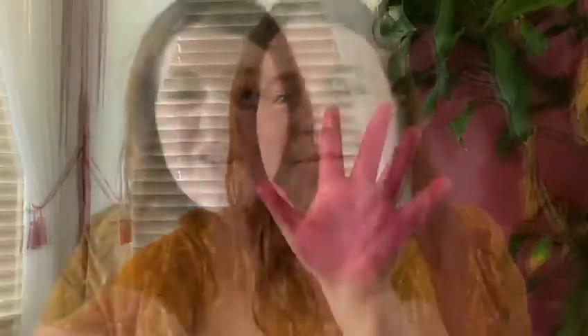Are you guys ready? Look, friends, I have some paint on my hands and I'm going to press my hand down on the paper. It's going to look like a bunch of bouquets of flowers because I'm going to use a bunch of different colors. So there's one. I'm going to do the rest.